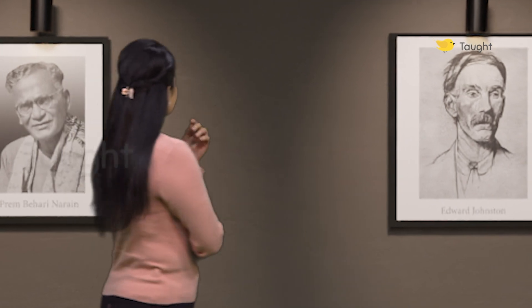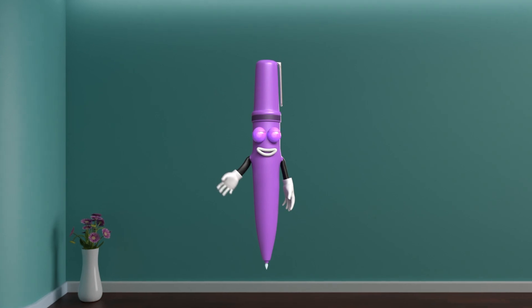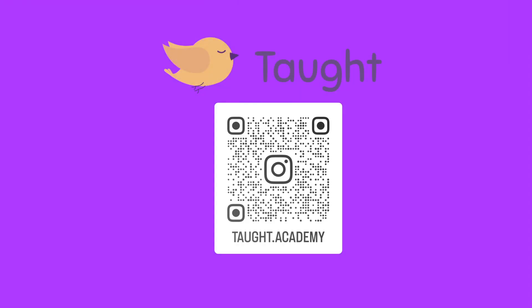Edward Johnston was a British calligrapher and designer. And I am really happy to meet them all. I hope that you have a fairly good idea about them now. Thank you.